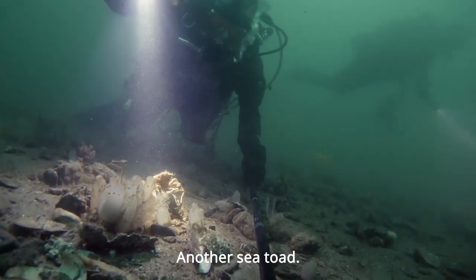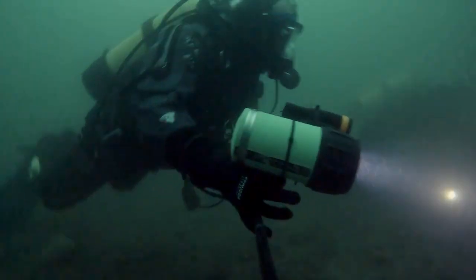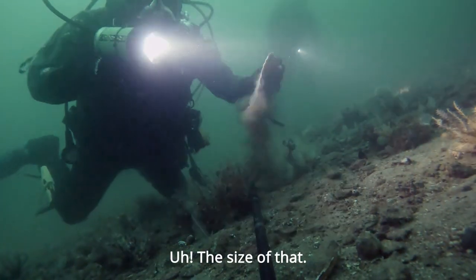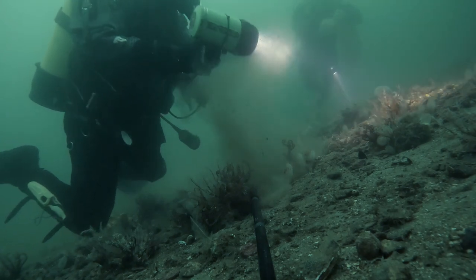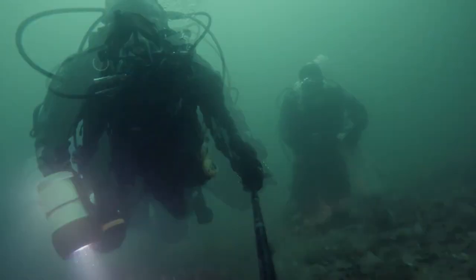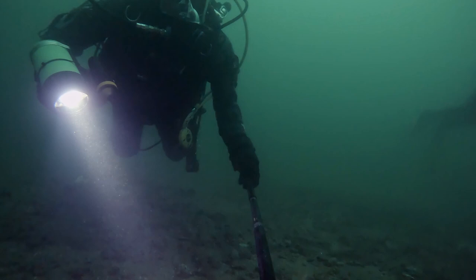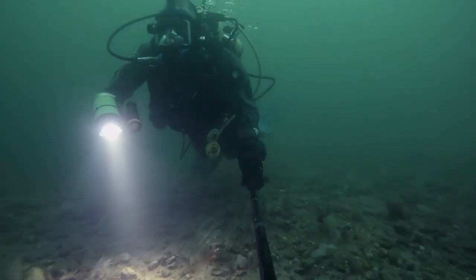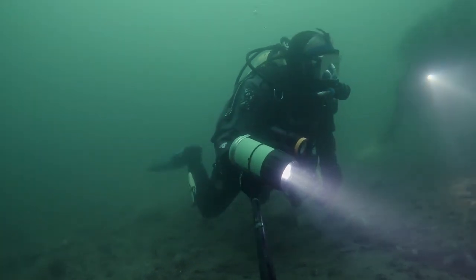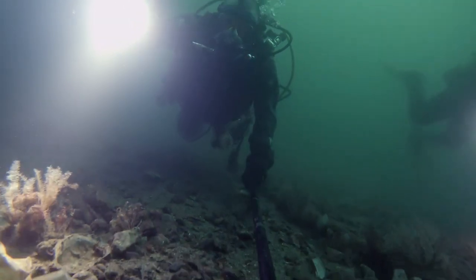Spiny starfish. Another sea tod. 150 bars left. Swimming along the cable at the moment — a slight pain in the other ear.